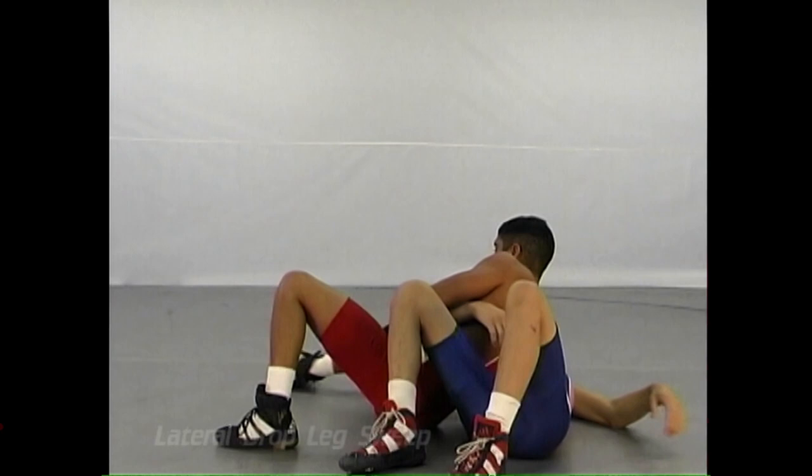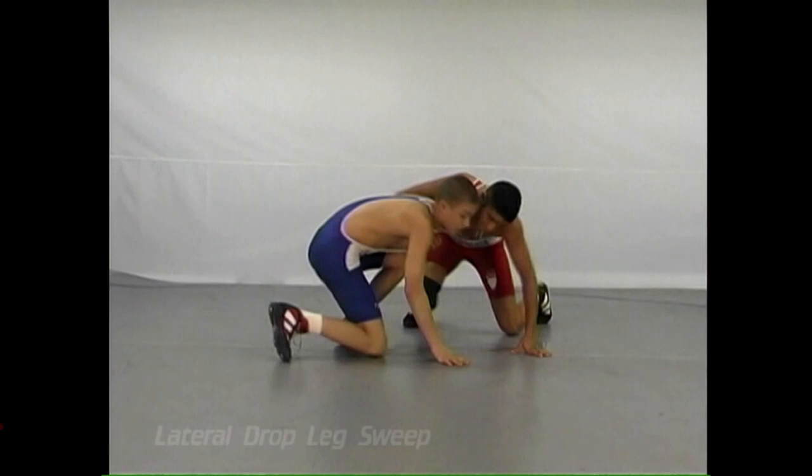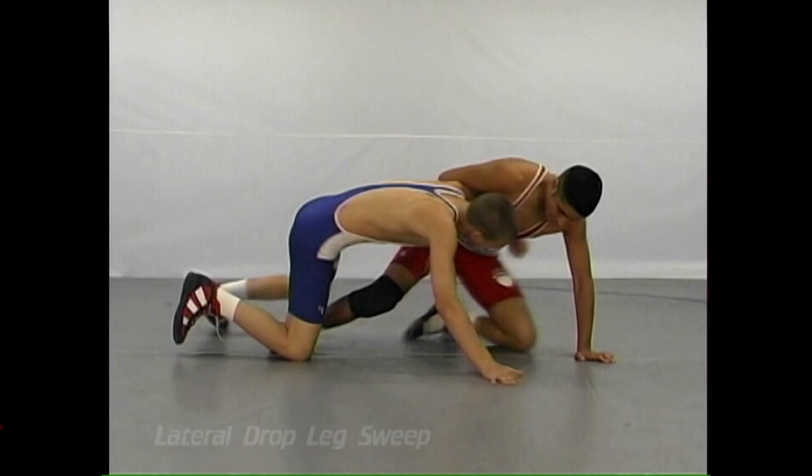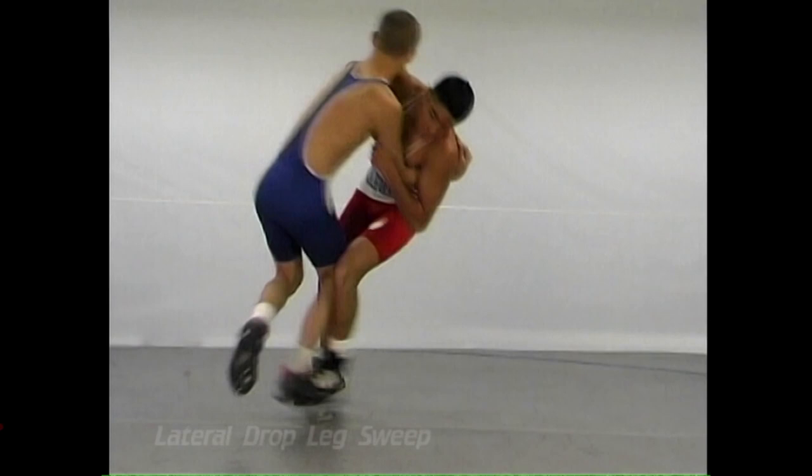The defensive wrestler should look for the light leg for the sweep. And as you see in the video, with upper body control, you might be able to move the guy into a position where he presents a light leg — with just a sweep of the leg, knock him right off balance and take him right to his back.